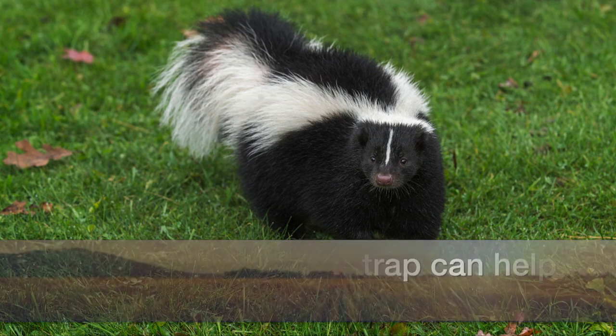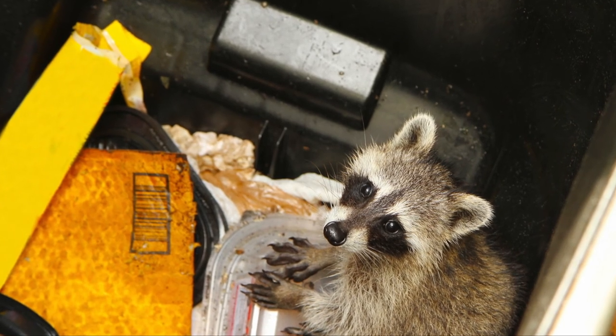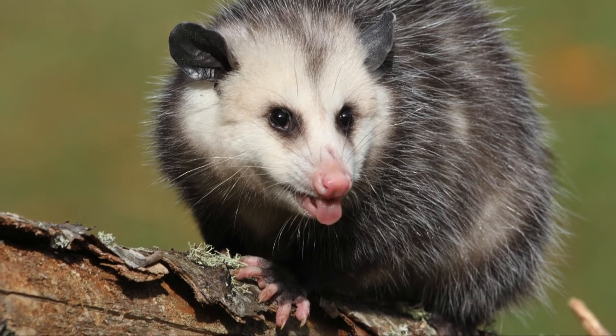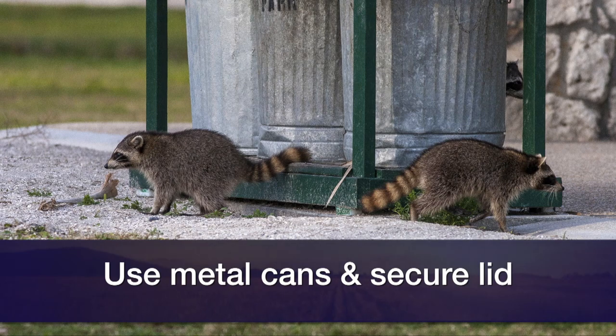There are some other animals we often get calls about. Raccoons and opossums are sometimes problems — typically they're either getting into garbage or eating pets' food, and those are really easy to deal with; rarely do you need to trap. If they're getting into garbage, use metal cans or really heavy-duty plastic and secure the lid with a strong sturdy strap. If they're getting into pets' food, only put out as much food as the pet will consume at a time and don't leave food out all the time — particularly don't leave it out at night.